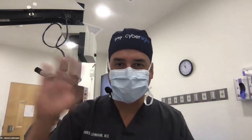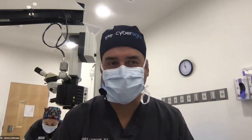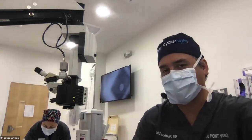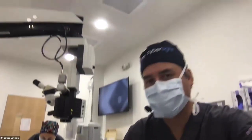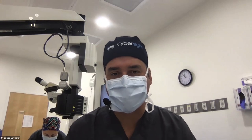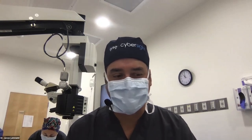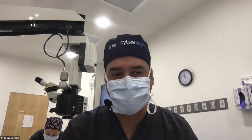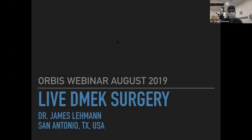Good morning, I'm Dr. James Layman coming to you live from San Antonio, Texas, in our ambulatory surgical center. Behind me, my staff is getting the patient prepared. We're going to be demonstrating DMEK surgery today — two cases, both DMEK only, no DMEK and cataract. That was a little miscommunication on the title. Before we get started, I'm going to go through a few slides and give you a bit of an introduction.